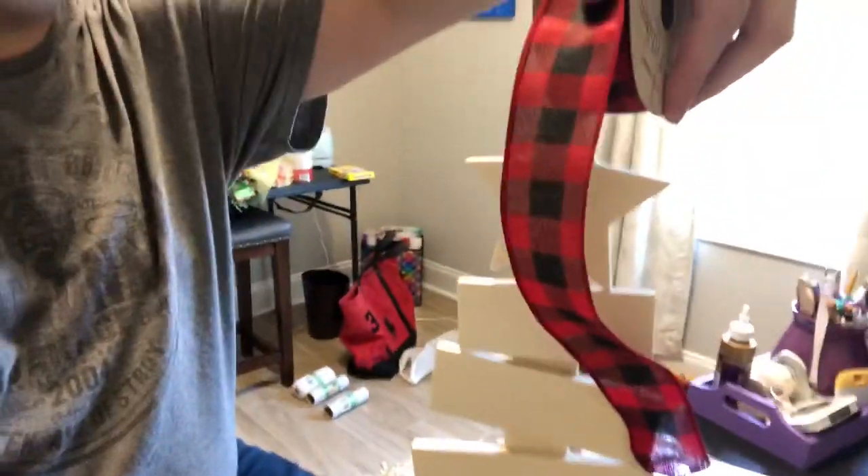Hey everybody, it's Jamie, your crafty DIY guy. I'm in my sister's crafting room and we are just having a little crafting palooza slumber party. The first thing I'm gonna do is this wooden tree — I picked it up at AC Moore, which is a great little crafting store here in the Myrtle Beach area. It was five dollars and I am going to do some buffalo check on it.